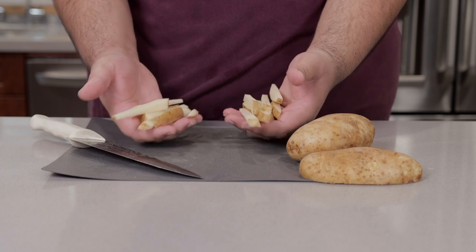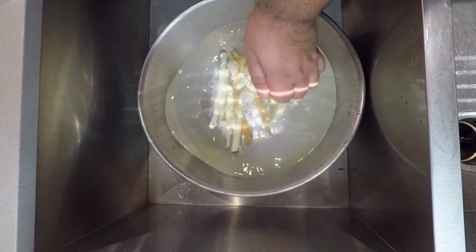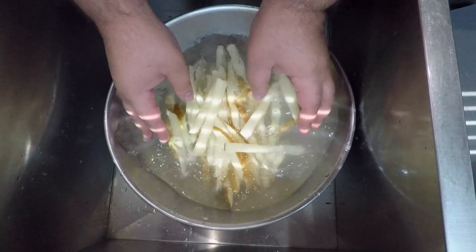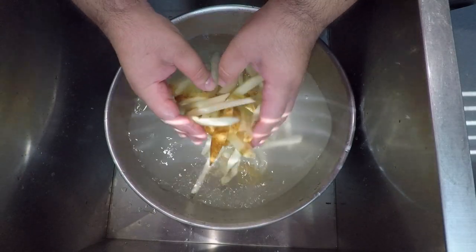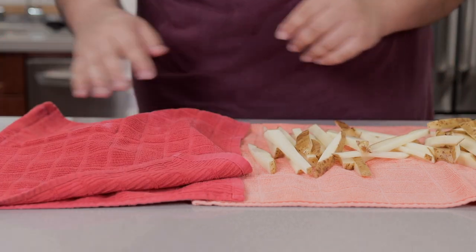Since I don't want these to turn brown, place them in a bowl full of cold water. And once you have all the potatoes julienned, give them a nice wash in water to rinse off any excess starch. Then place our fries on some kitchen towels so they can dry off. Now let's pat them dry.